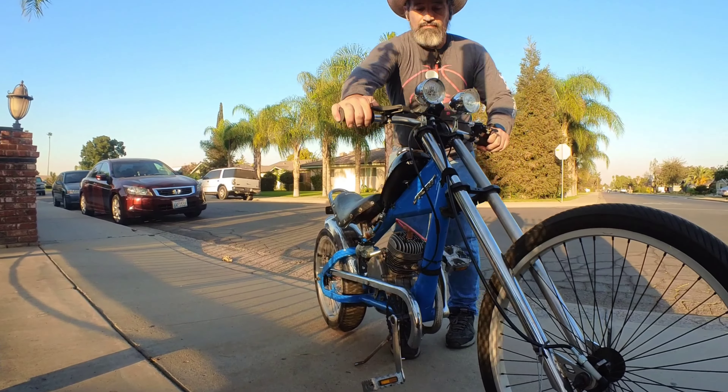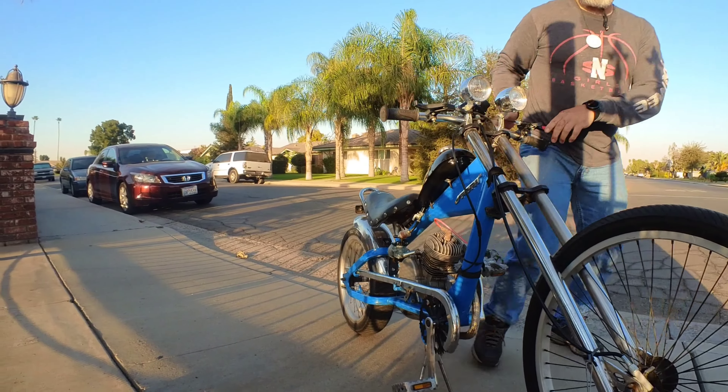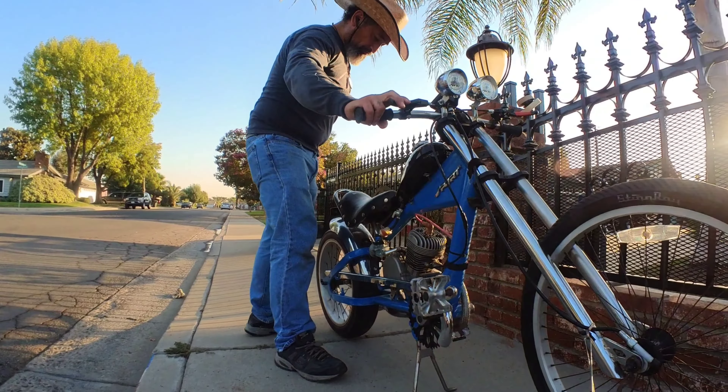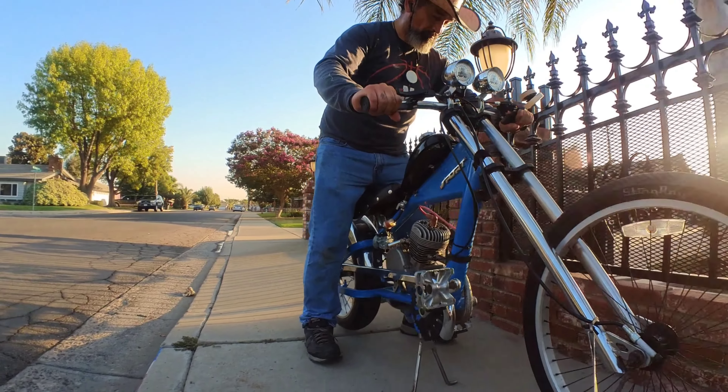Admittedly the ride is a lot smoother than we remember. Raising the seat may have helped. Anyhow, it is early to pass too much judgment — time will tell.